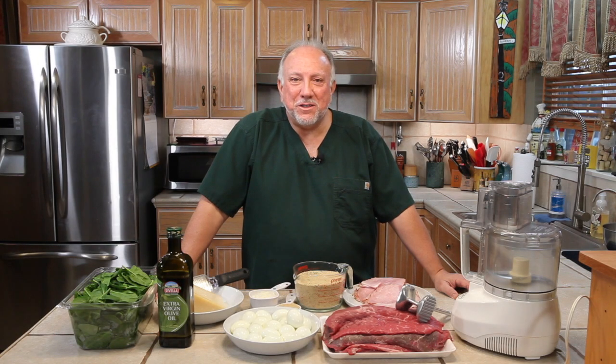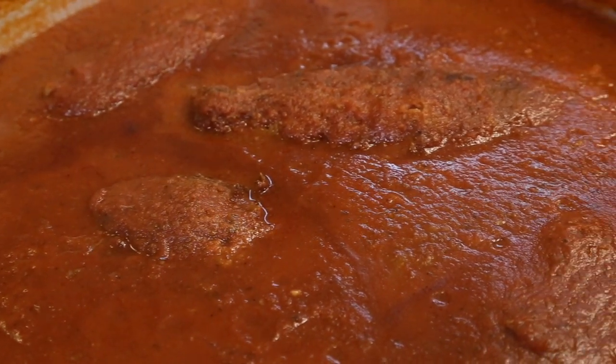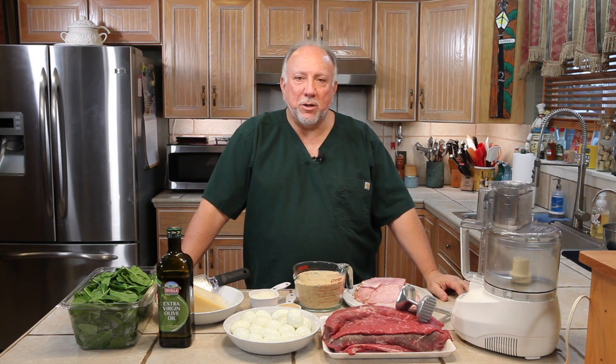Welcome back to Sanders Kitchen. Today we're going to be doing braciole — that is an Italian meat roll. It's a piece of top round that's been cut thin, pounded, and then you stuff it with your favorite stuffing and roll it up, tie it and brown it off a little bit, and put it in your gravy and cook it for a couple of hours till it gets nice and tender. And that's all it is.